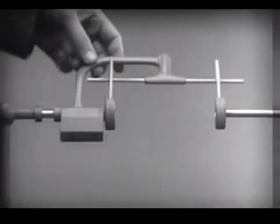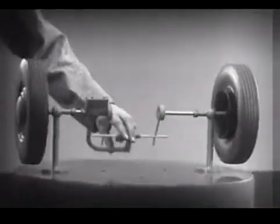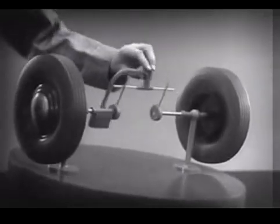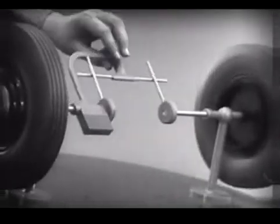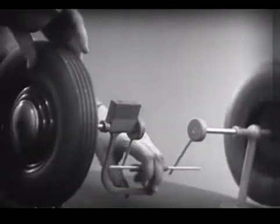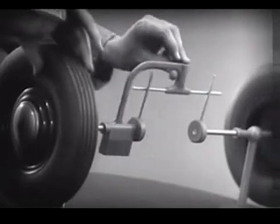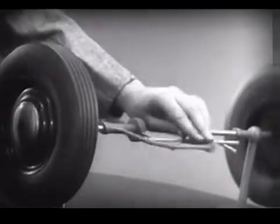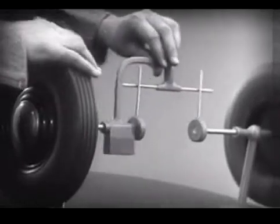Now, we can spin the wheels by rotating the support. This is fine as long as both wheels are able to turn at the same speed. But let's see what happens when we go around the corner. With this arrangement, we cannot drive one wheel faster than the other. And if we stop one wheel, the other wheel won't budge.